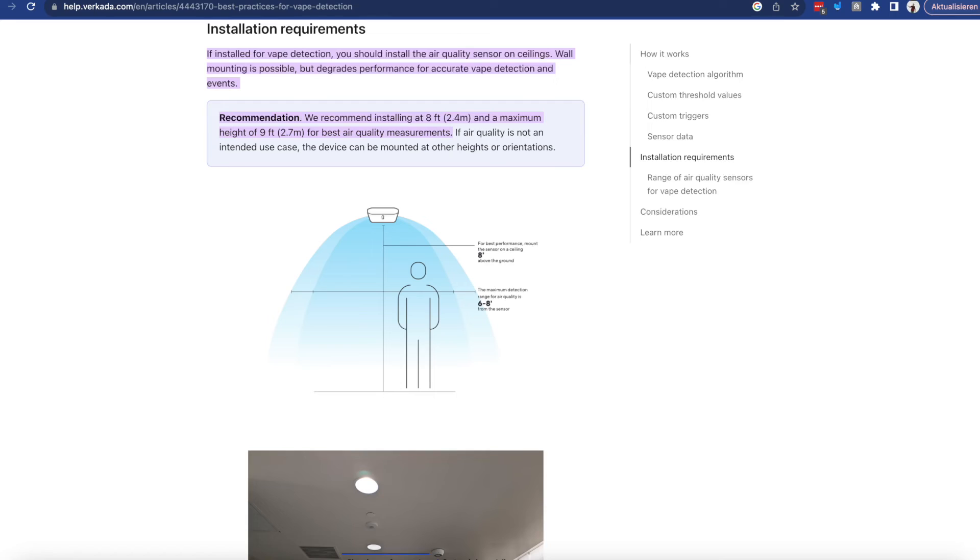Hopefully this shows you how easy it is to set one of these up. All you need is a cable that will provide the sensor with PoE and allow it to reach the internet, so it will automatically connect to your Verkada account and start streaming data.